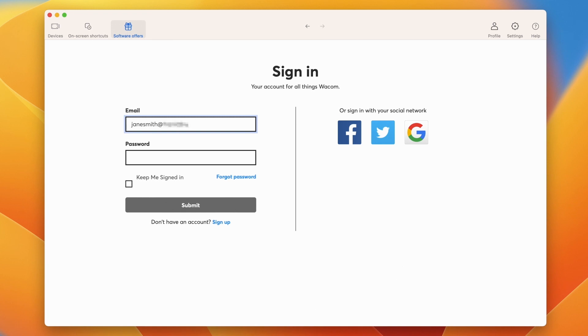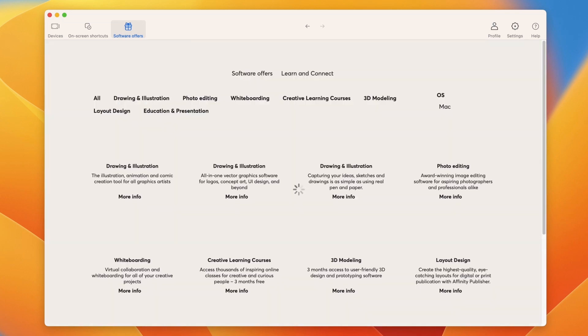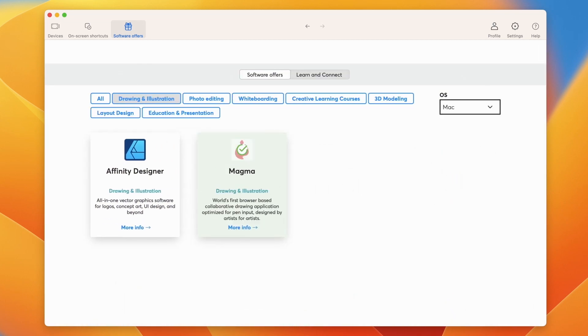Please register your Wacom One and create your Wacom ID. This will open the door to your bonus software, services, and much more.